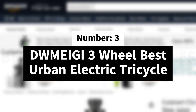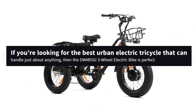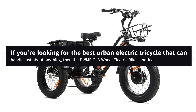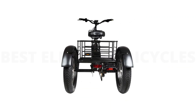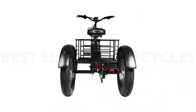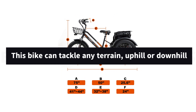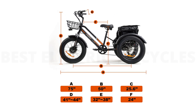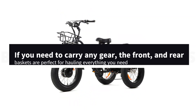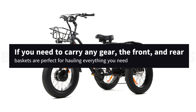Number 3: DWMEI GI-3 Best Urban Electric Tricycle. If you're looking for the best urban electric tricycle that can handle just about anything, then the DWMEI GI-3 three-wheel electric bike is perfect. With a powerful 750W motor and a 48V 18.2Ah battery, this bike can tackle any terrain, uphill or downhill. The fat tires make it easy to maneuver, even on the roughest terrain. And if you need to carry any gear, the front and rear baskets are perfect for hauling everything you need.